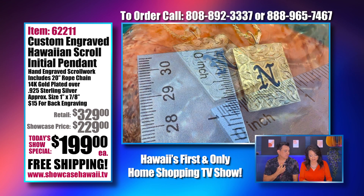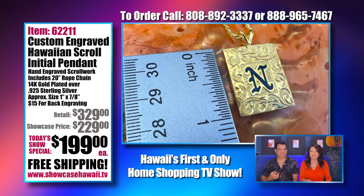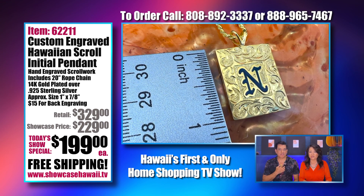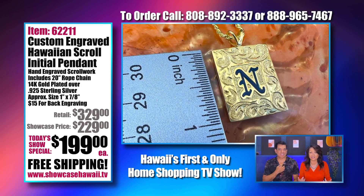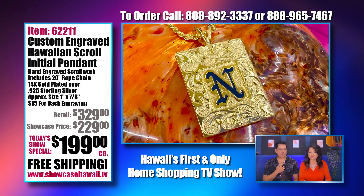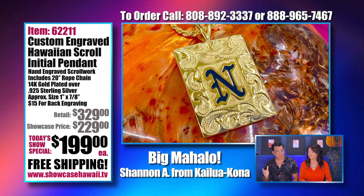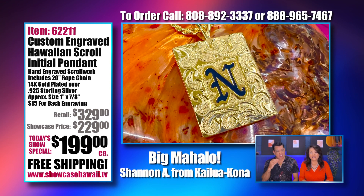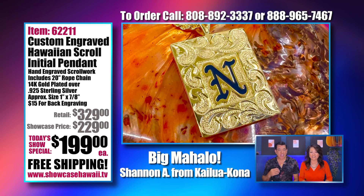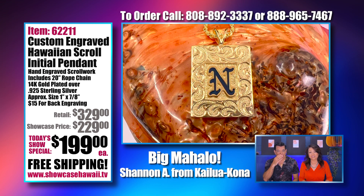Shannon from Kailua Kona called and said she gets up especially to watch us in the morning. It's amazing how many people watch even if they don't necessarily shop — they like to log on and watch. We really appreciate you watching all these years, and we even more appreciate you calling in and ordering from us. It's just nice to talk to a friendly voice sometimes.